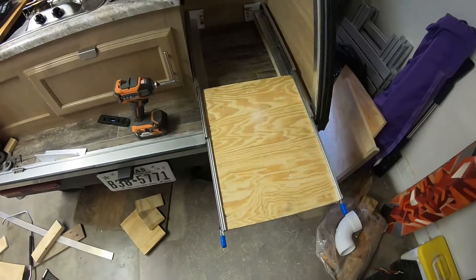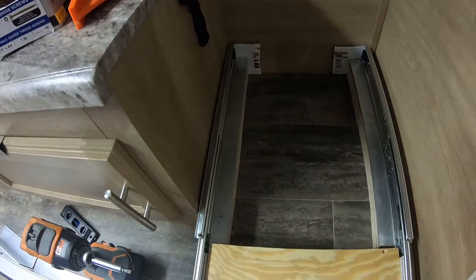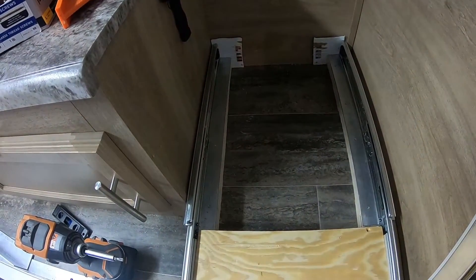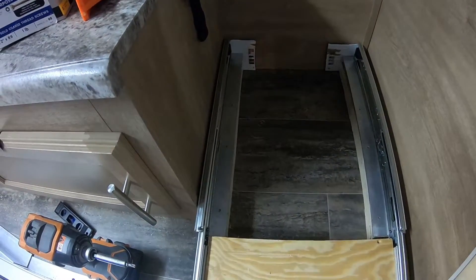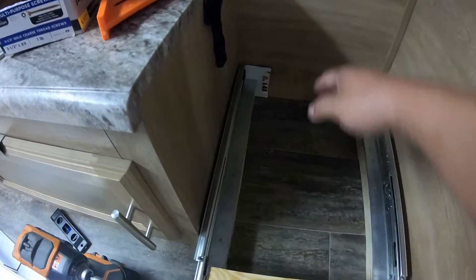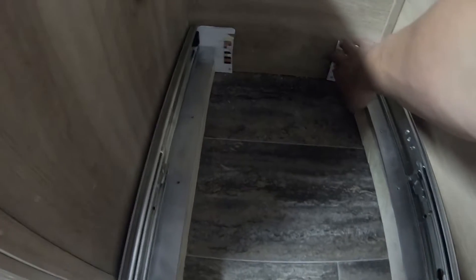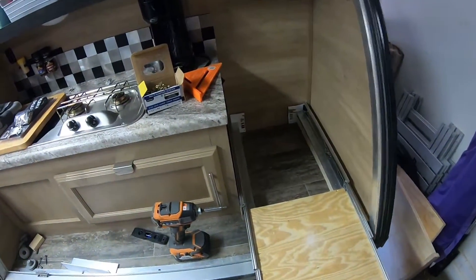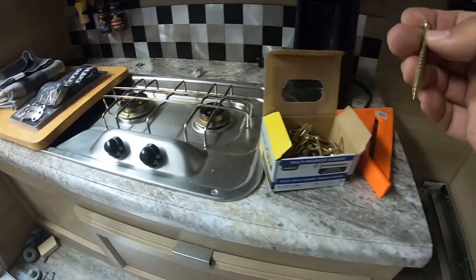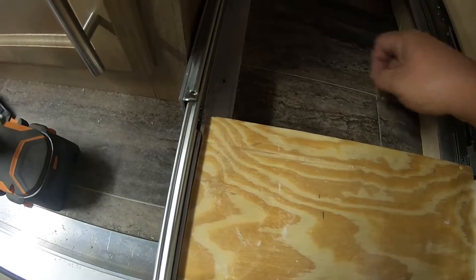Here we got it screwed together. I shimmed the rear with some cardboard - these rails do lock, and I wanted to make sure I had enough room when I push it in for it to lock. Just need to leave a couple millimeters of space in the back, so I put some cardboard spacers back there to ensure I've got enough room.